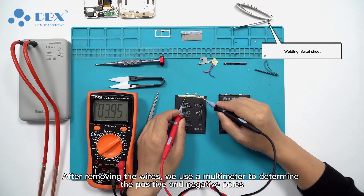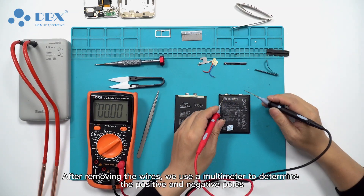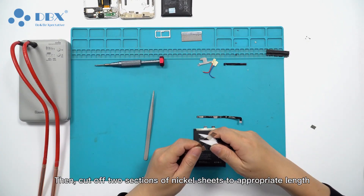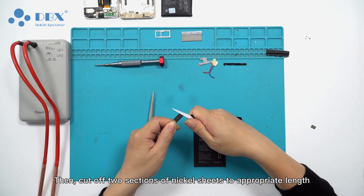After removing the wires, we use a multimeter to determine the positive and negative poles. Then, cut off two sections of nickel sheets to the appropriate length.